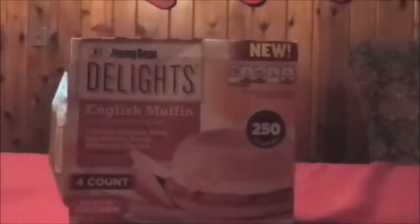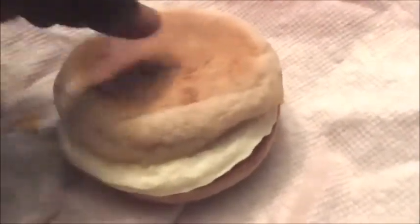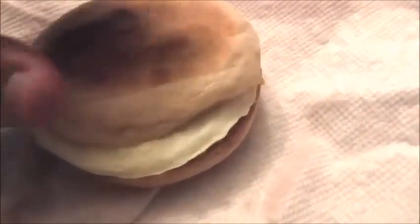I got this cooked up. It does have 490 milligrams of sodium, which I'm not too keen on, but I guess it depends on how much of this stuff you take in overall. It is only 250 calories. As you can see, the English muffin did stay pretty soft.